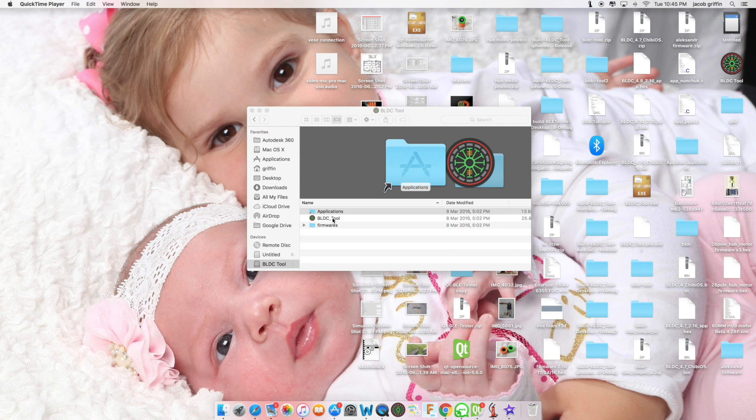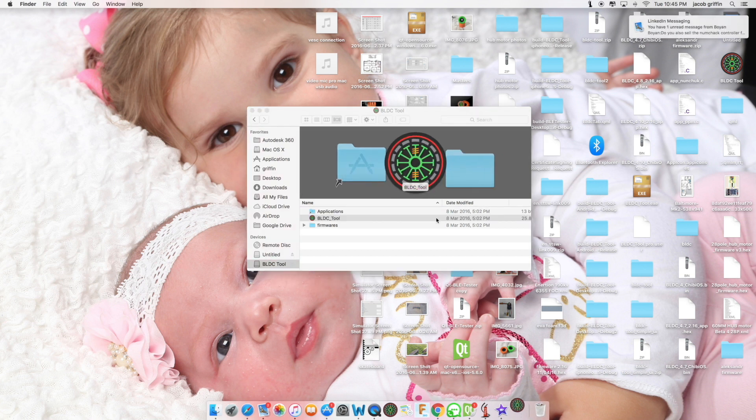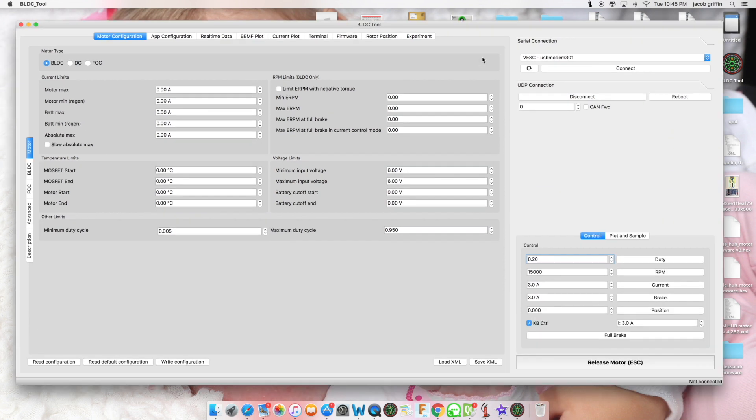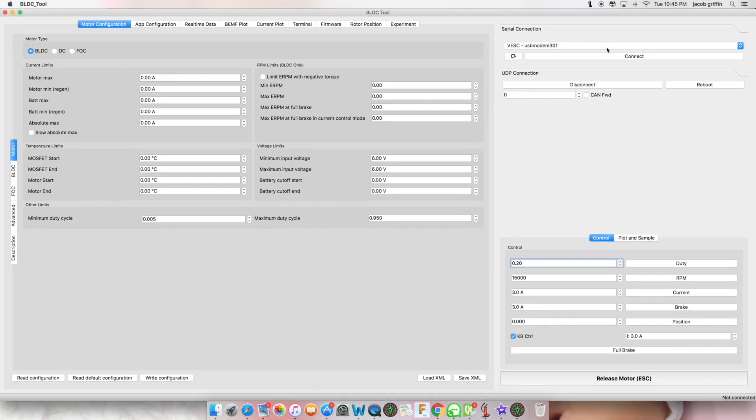Now, open BLDC tool. You have a window like this. Double-click the taskbar to resize. You should have VESC-USB modem, and now you can click connect.